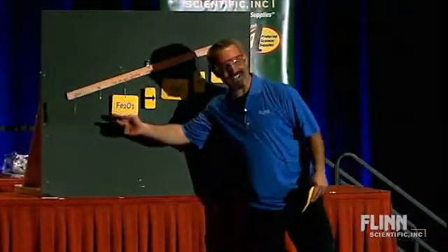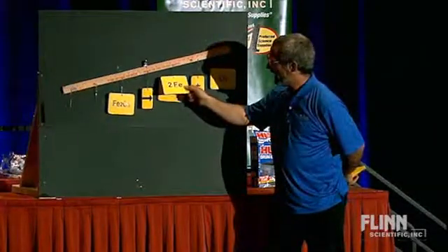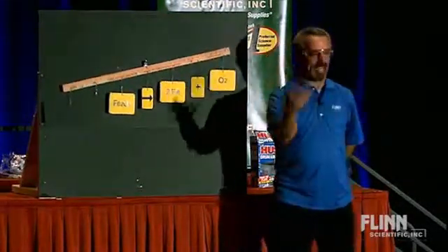I've got two irons here, only one iron here. This is an easy one. Now that I've got two irons on both sides, I've got a balanced equation, right?